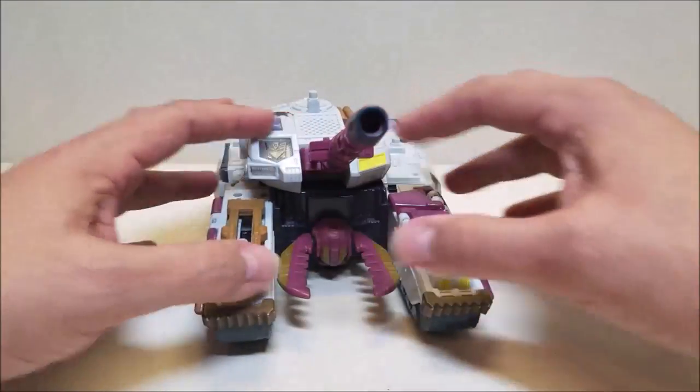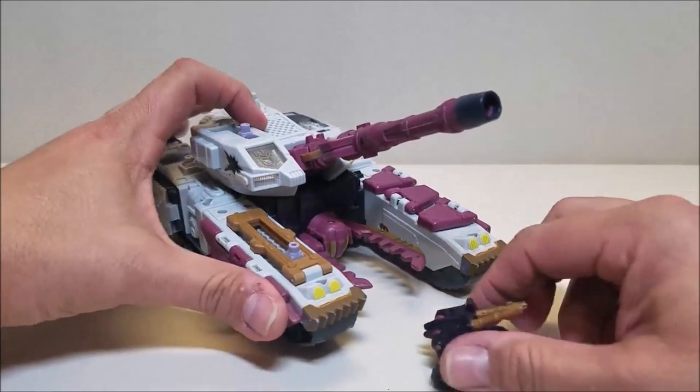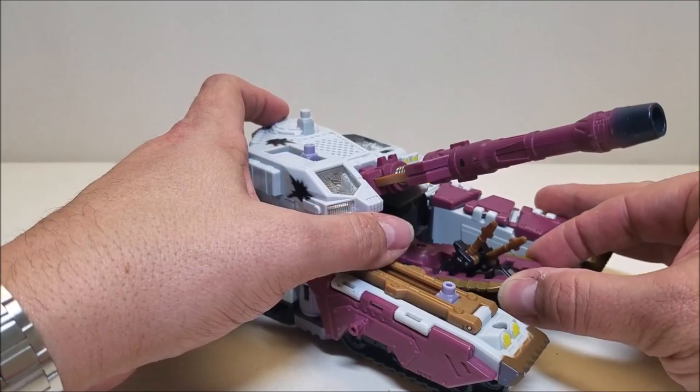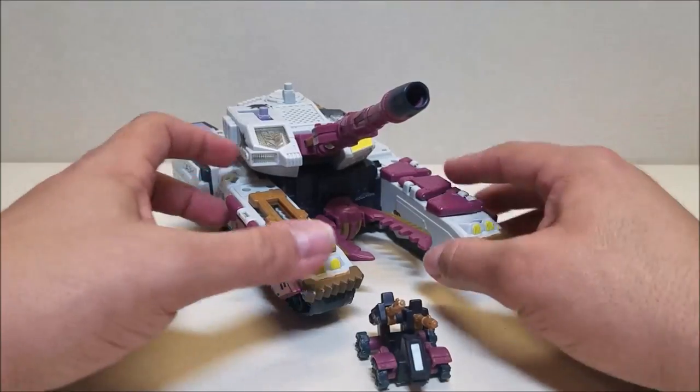Around the front here, if we move the cannon out of the way, we've got these pincher claws. These are spring-loaded. The whole idea is that he could chase a Minicon and just trap them with the claws, and then just carry them off.